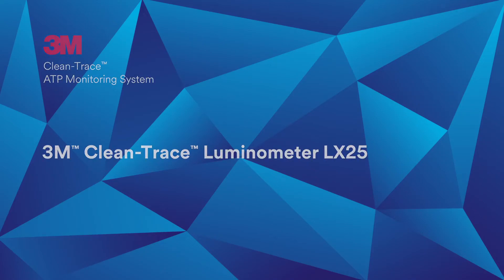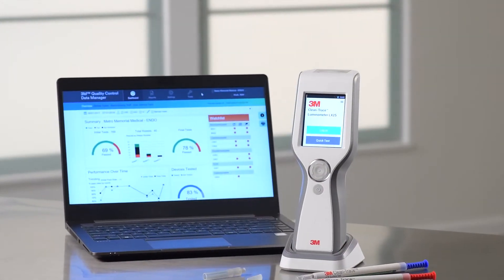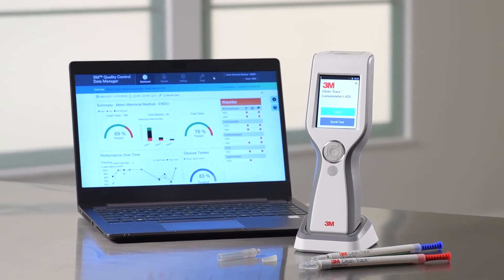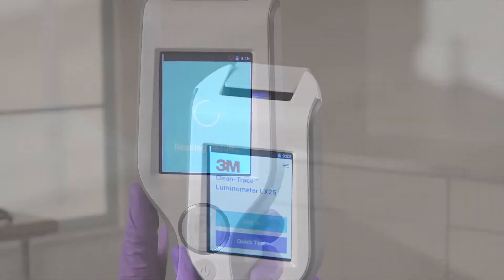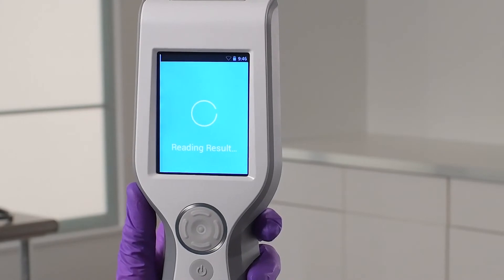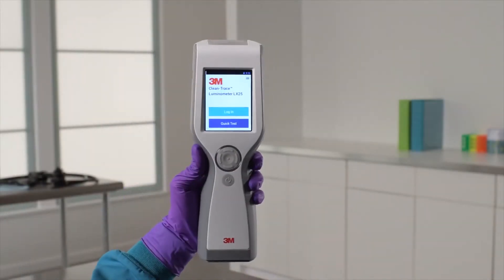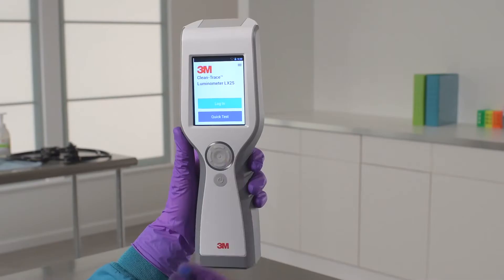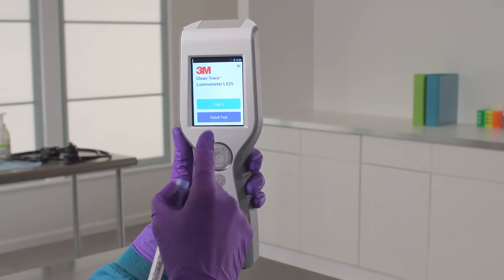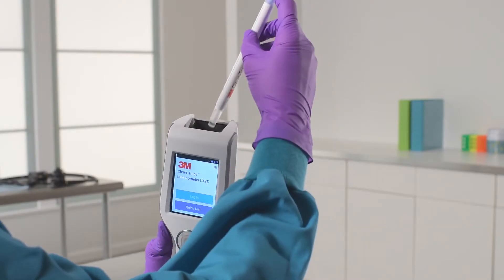The 3M CleanTrace Luminometer LX25 is a key component of the 3M CleanTrace ATP monitoring system, reading your samples and providing a rapid pass-fail result and a quantitative measure of cleanliness. It has an ergonomic design that fits comfortably in your hand, along with the colored touchscreen and on-screen prompts, and an easy-to-open test chamber for easy test insertion.